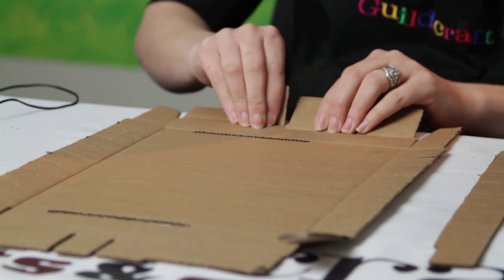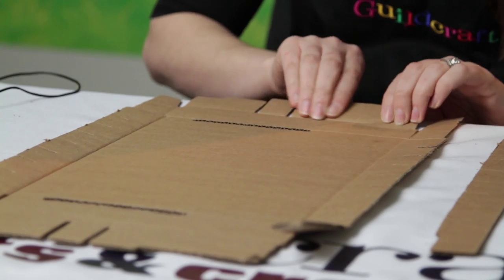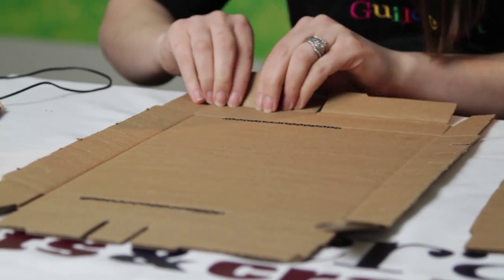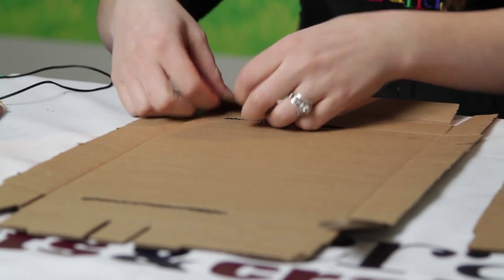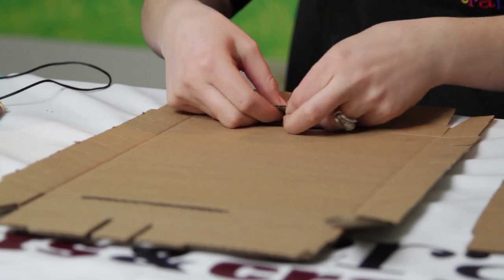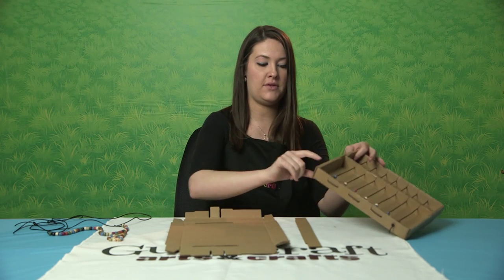On these pieces there are double score lines, so you're going to want to make sure that you get those. To get them really folded properly, it's nice to just press it down on the table and pinch it down. That way you'll end up with a nice edge.